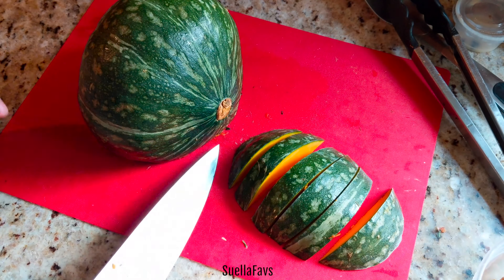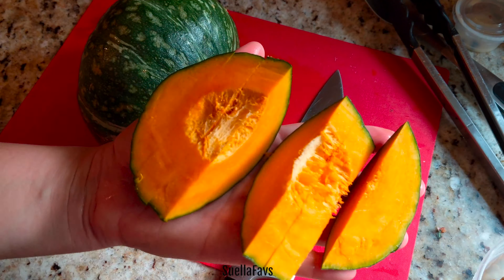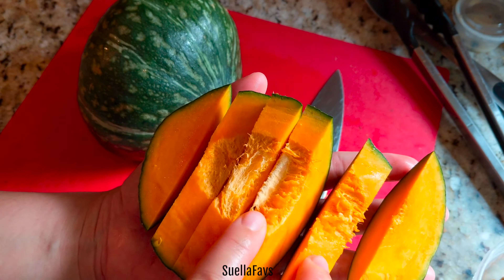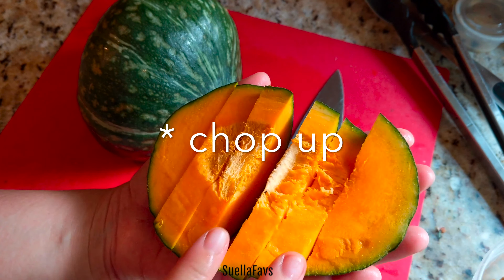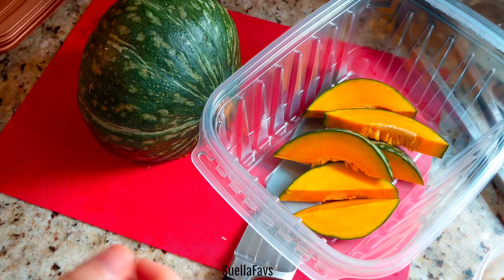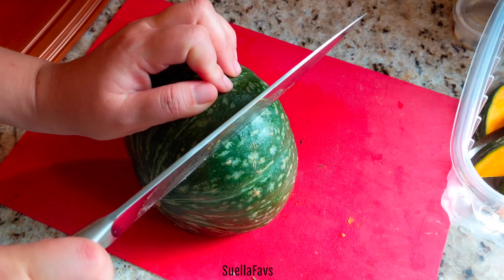I like to toss the seeds with a little bit of olive oil and a little seasoning like cumin and Italian herbs. That crispiness — if you've ever had pumpkin seeds after carving during Halloween season — that pumpkin seed chewing is really fun.